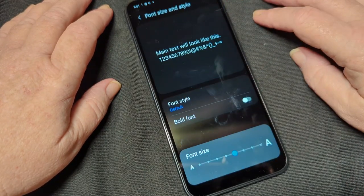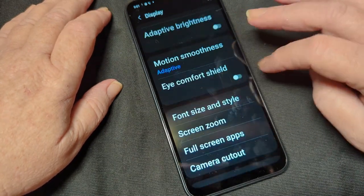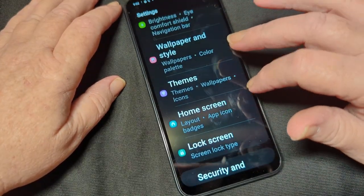Display. I keep dark mode on all the time. Font size — I need it bigger because I don't always wear my glasses. Screen zoom — we're not going to mess with that. Full-screen apps and the camera cutout — oh, I can see it now. I can see clearly now.